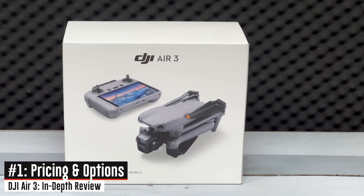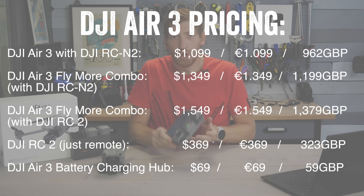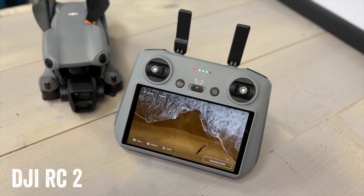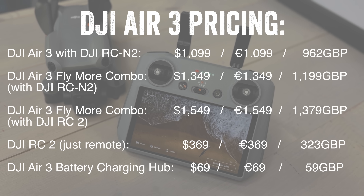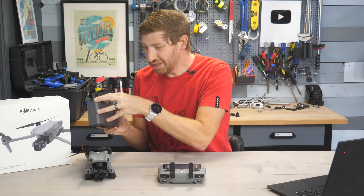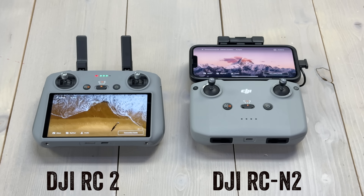The price has increased slightly from $999 up to $1,099 including the base remote. There are two remote options: the base remote, and then there's the DJI RC 2, which is just like the DJI RC except with the number 2 at the end. The Fly Combo Kit includes three total batteries — one in the aircraft, two more, plus a charging hub, some extra props, and one of the two remote controllers.